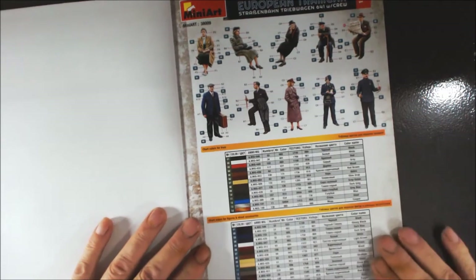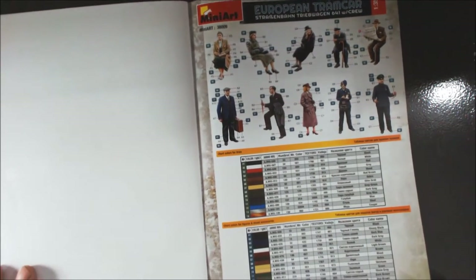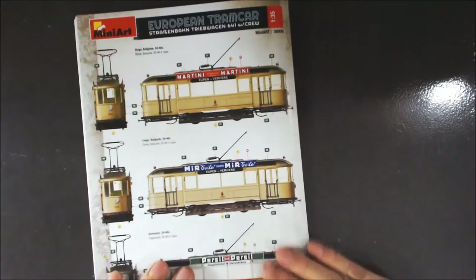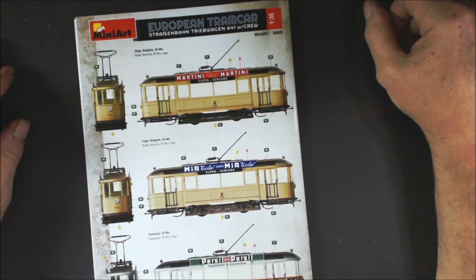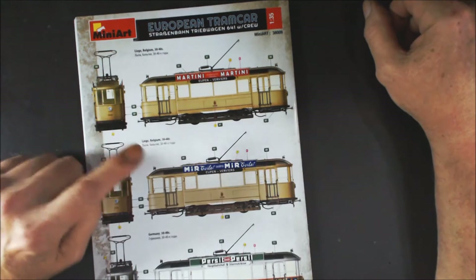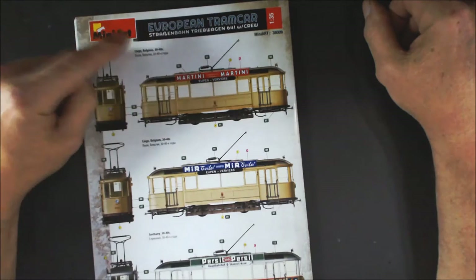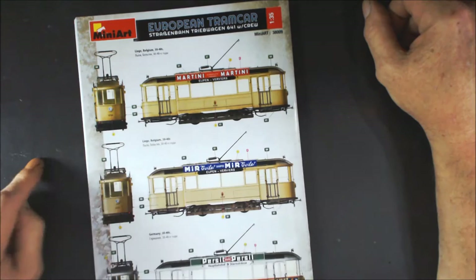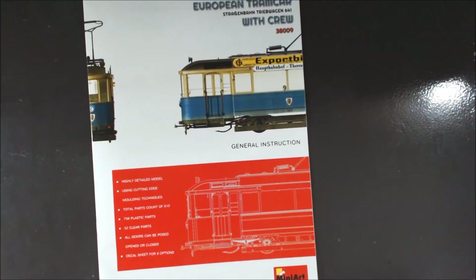For colour callouts, we've got Ammo Mig, Humbrol, Mr. Colour, Testors, and Vallejo, which is nice to see and would please a lot of people. I hate having just one company's colour callouts. On to the back, we have — oh, we've got one for Belgium and one for Germany. Actually, we've got two for Belgium and the rest are for German. And that's it on the workshop manual — now we'll have a closer look at the sprues.